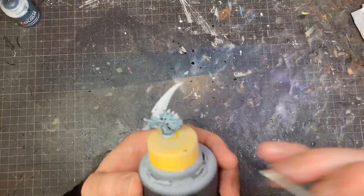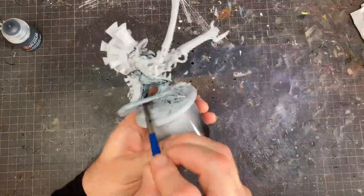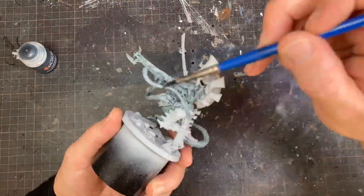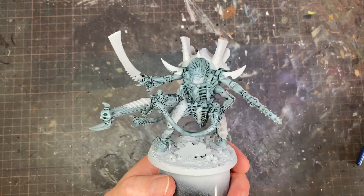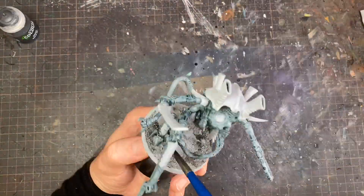The first thing I wanted to do is shade it down. Here I'm using Griff Charger Gray to give it a bluish-gray, kind of cyan shade in the recesses. Then from there I'm going to start layering up again, but before I do that I'm going to shade down the base.